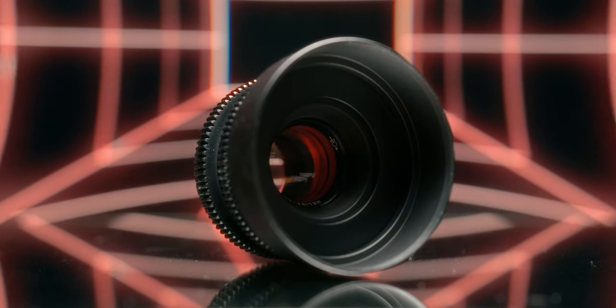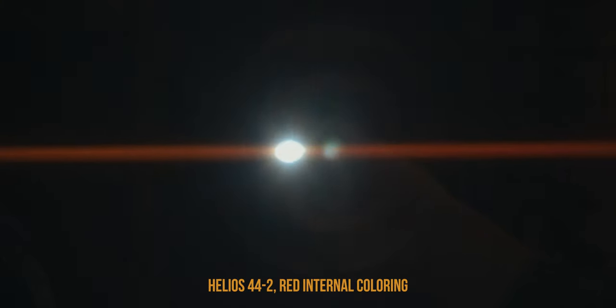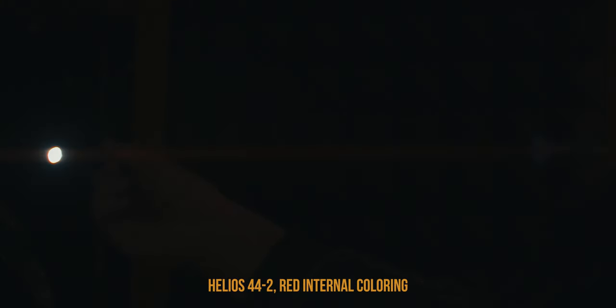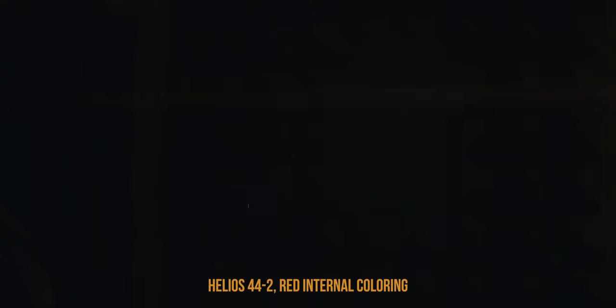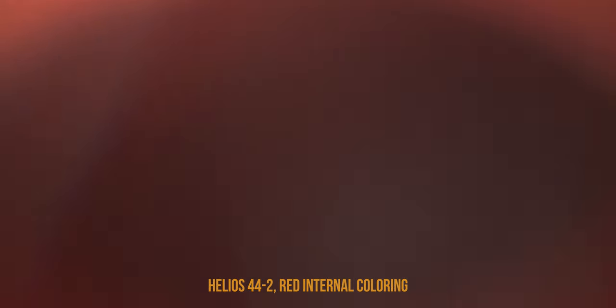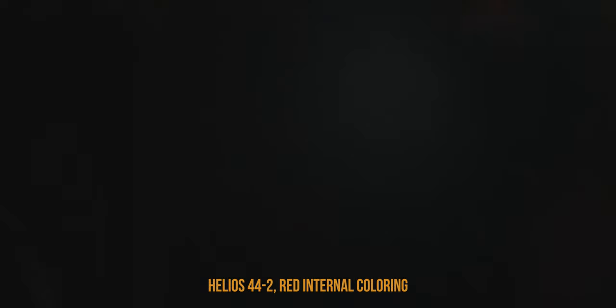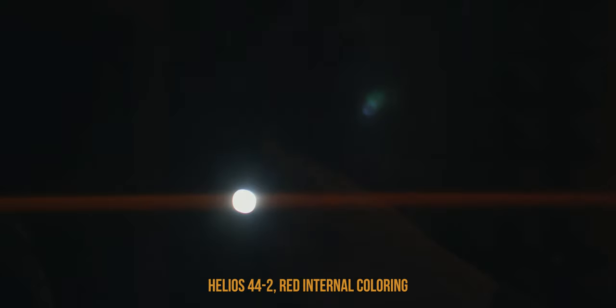And here we have the Helios with red internal coloring. Same thing here with the streak flare — it has nothing to do with the circular flares we're getting. This one definitely flares out a bit warmer with nice amber tones. The red coloring is kind of mixing with the purple flares that the Helios has by nature. It does get a bit hard to determine whether the super red flares come from the string or the actual coloring, but the combination looks pretty nice.